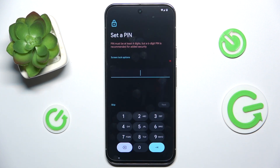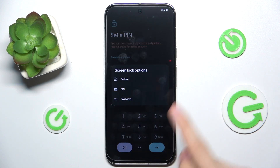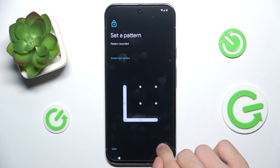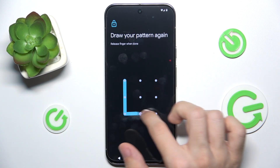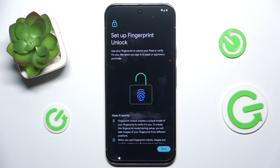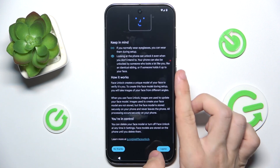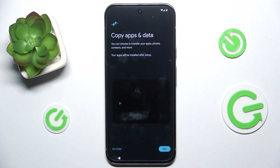Now you can set a screen lock. If you don't want it you can skip it, but I suggest doing that. You can set either a PIN lock, or click here to set up a pattern lock, PIN, or password. I'm going to choose a pattern and draw it, then click 'Next' and redraw it to confirm. Now you can set up a fingerprint unlock, but I'm going to skip it. And face unlock — you can also do it, but I'm going to skip it.